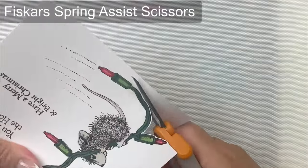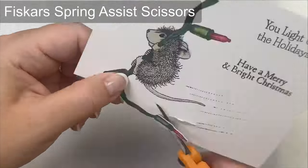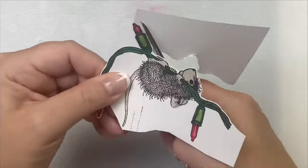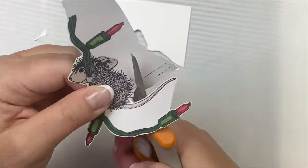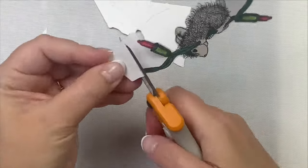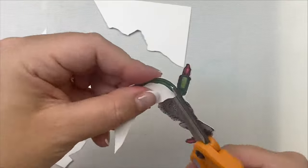Next I used my Fiskars spring assist scissors to fussy cut him out. I have to admit this is not my favorite thing to do, and because this little mouse has lots of hairs I didn't want to try to cut around each one, so I decided to leave a white border all the way around, a little bit larger than what I would normally do. So now that I have my image colored and almost cut out, let me show you the supplies I've used to make this card.